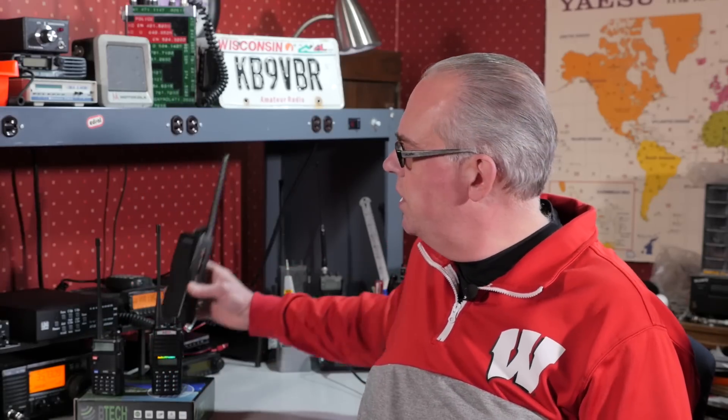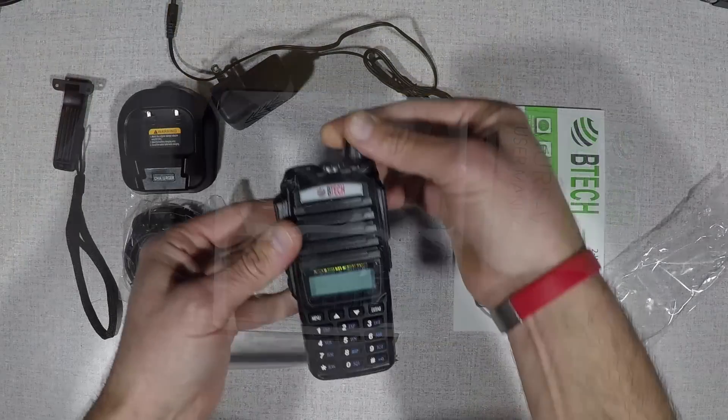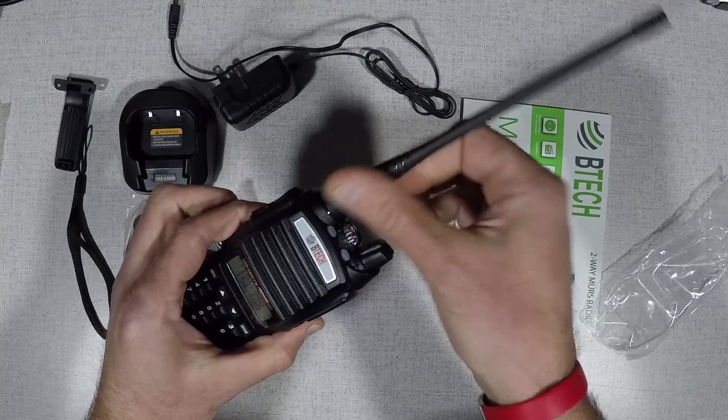Transmitters or radios need to be certified to be used on the Multi-Use Radio Service. So your little Baofeng radio here — even though you can program it to use the MURS channels or frequencies — it cannot legally operate on them, so I don't advocate their use on the MURS channels. Instead, you'll want a type-accepted radio, maybe like an inexpensive VHF commercial radio. These are type-accepted and can be used on the MURS frequencies. Or a radio that has been specifically manufactured and type-accepted for MURS, like the BTEC MURS-V1 handheld radio. This inexpensive handheld radio is type-accepted for MURS channels, it's easy to use, and it also has a removable antenna, so you could connect an external antenna to increase its range.